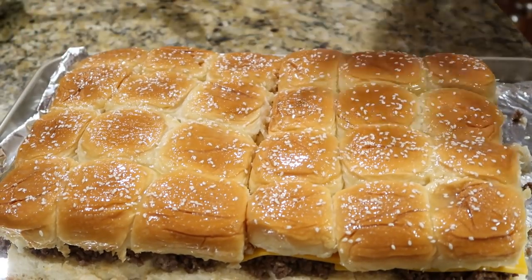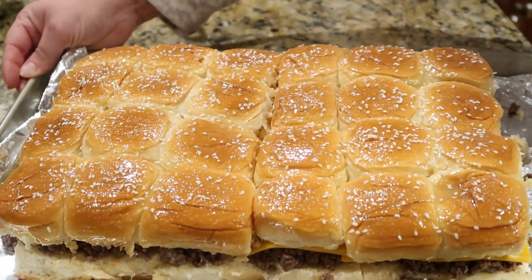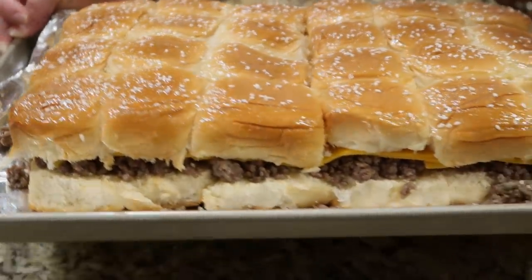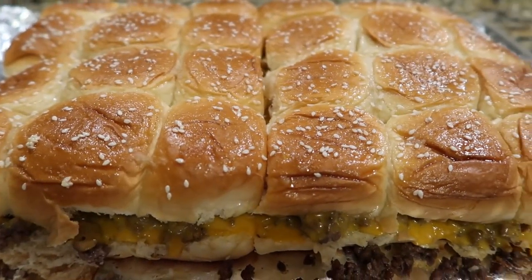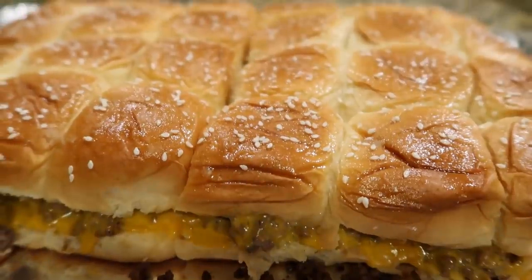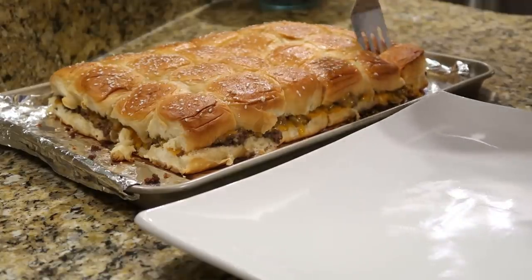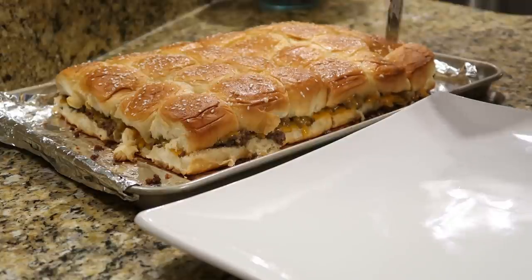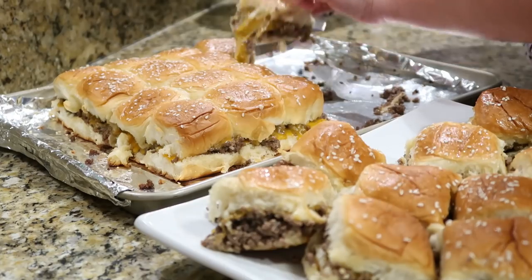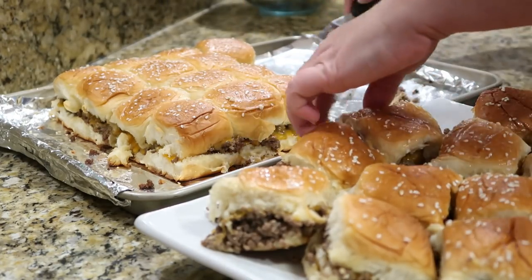Cover these tightly with foil and bake at 350 degrees for about 20 minutes — all we're really doing is toasting up the buns and melting that cheese. These turned out so delicious, super cheesy, and that cheese along with the little hint of sweetness from the Hawaiian rolls made these amazing. Even my daughter who doesn't love cheeseburgers loved these, and it's a great option if you don't want to grill a bunch of burgers.